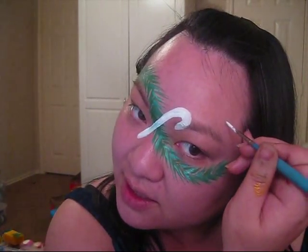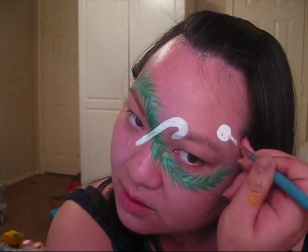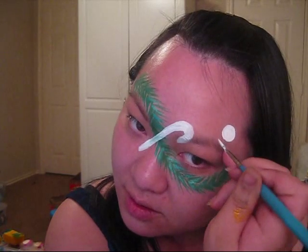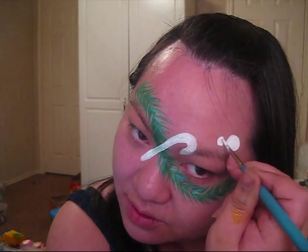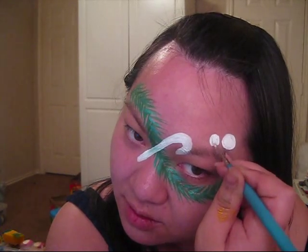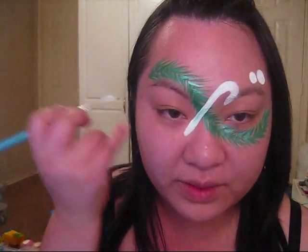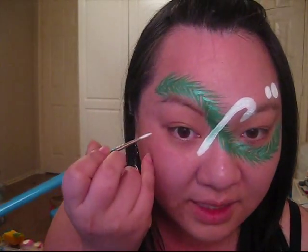I reloaded my brush with white and now I'm going to be adding the little circular peppermints. I'm just going to add a big one right here, and then maybe a smaller one right there. I'm going to repeat it on this side underneath the eye.